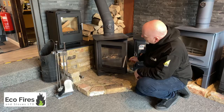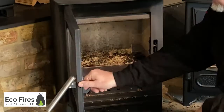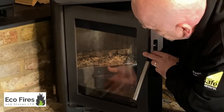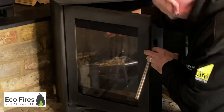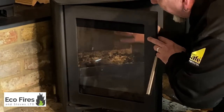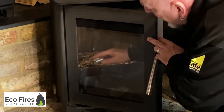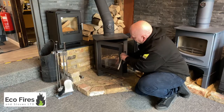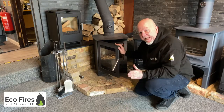I don't know if this shows on the camera, but this glass has darkened off. This is where the air wash — the air coming down that we call the air wash — hasn't cleaned the glass because it gets interrupted here. This is normal to find on just about every stove, so when it's cold that's what you're going to see, but people like to see it nice and clear.